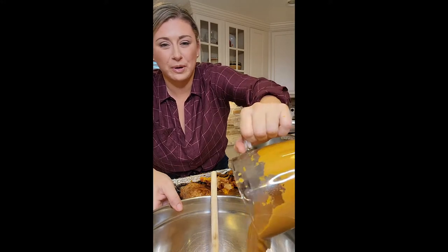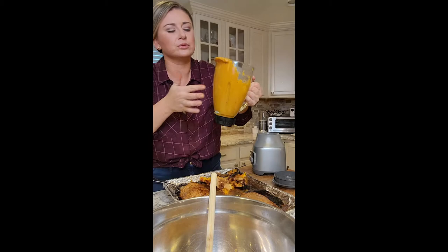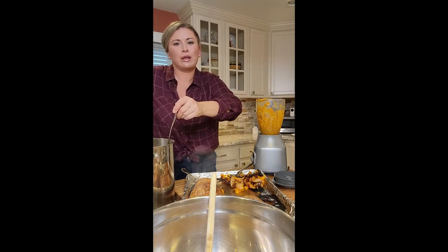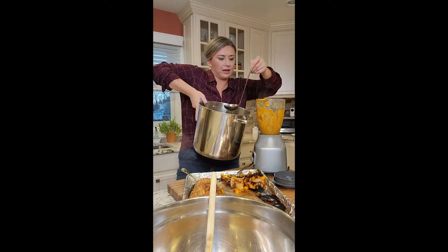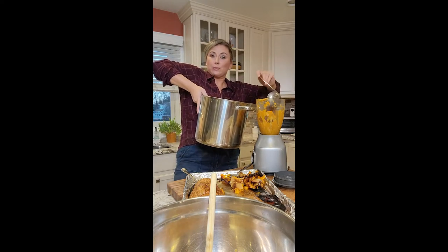It's super hot so just be careful, but I'm just pouring it right into the bowl. Oh my God. What is that? It's like dessert — like seriously. It's so good. Ladle in the broth, scoop your squash, and blend. So we blended it all together in the bowl.